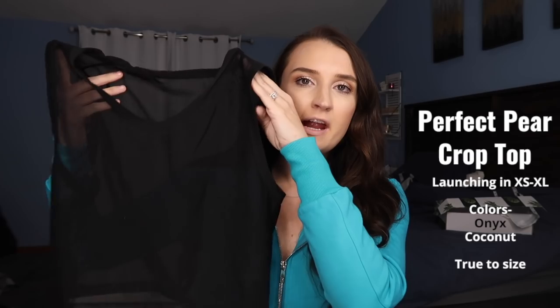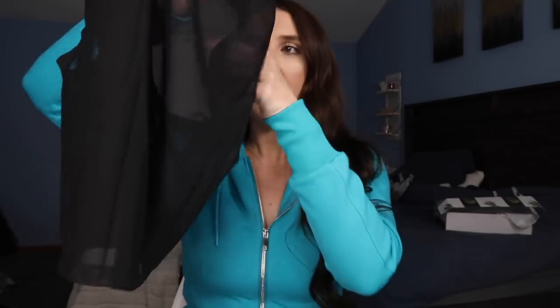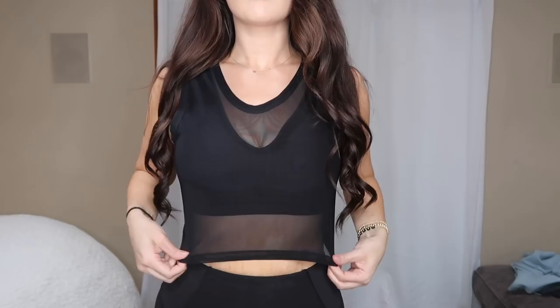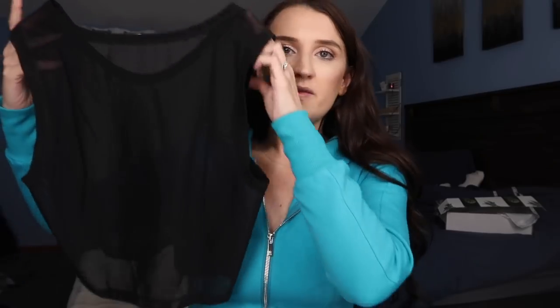Now I have the Perfect Pair crop top. When I pulled this out of the box I wasn't expecting to love it as much as I do — I put this on and felt like a million bucks. This is completely mesh on both sides, completely see-through. I paired it with the bra and it's so cute and sexy. It has metal detailing on the side. It's a little bit of a higher neck and scoops in the back. You could even wear this with a pair of jeans and a really sexy bra underneath for a night out. This is launching in extra small through extra large. I know it's not for everyone because it's see-through, but with a cute sports bra underneath, it's so cute.